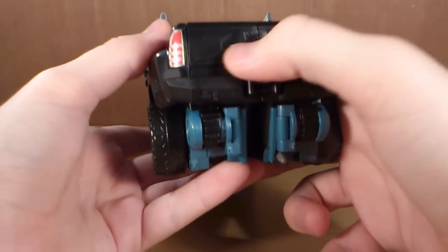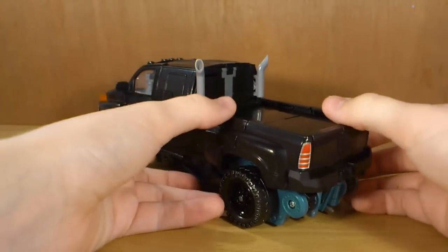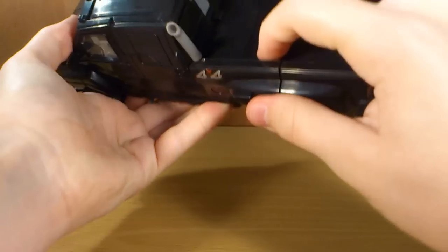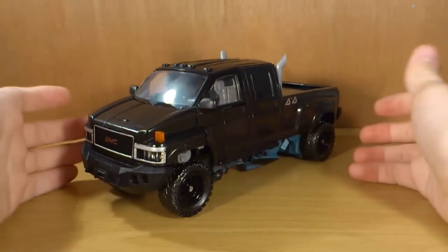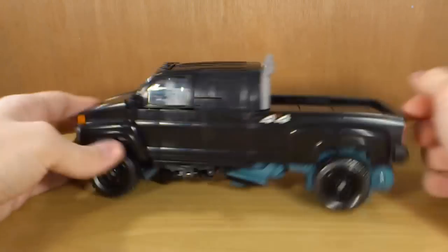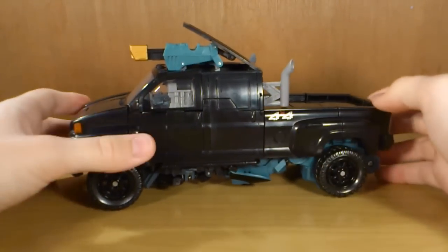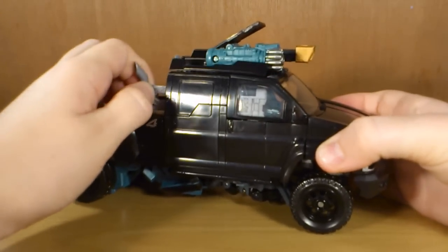Nice Autobot logo, though mine's kind of scratched up a little bit — might go over that with a sharpie or something. But overall just a fantastic looking vehicle mode, stays together really, really nicely and this is definitely the best Ironhide figure that we've gotten. Some other cool features: if you pull on these smokestacks, you get these really, really nice mech tech weapons that just slide out.